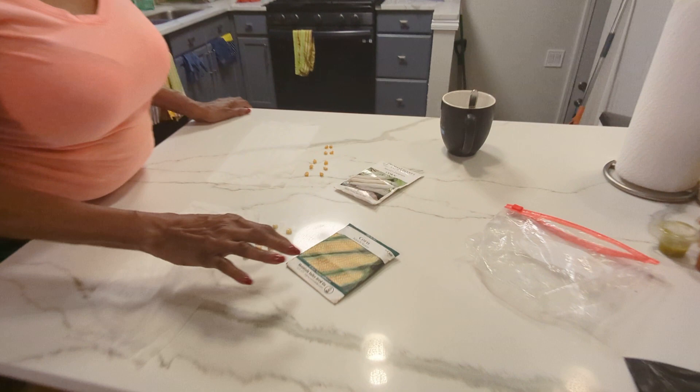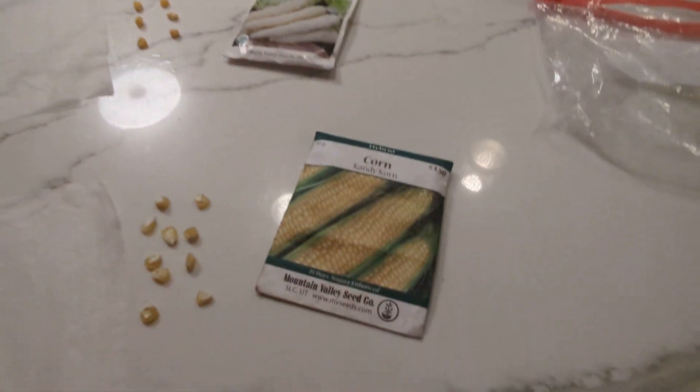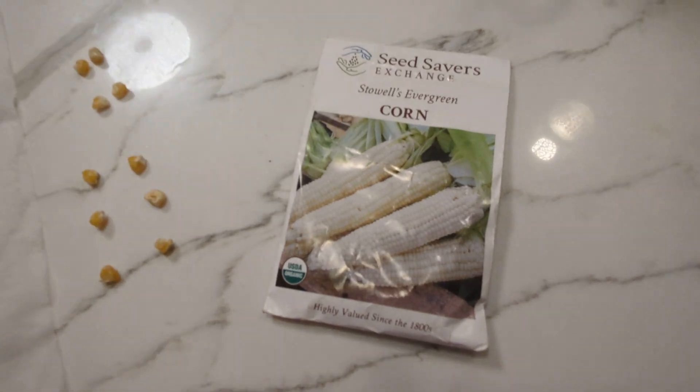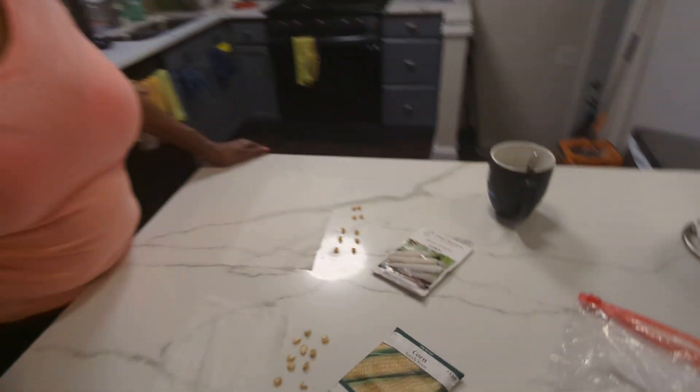I got two types of corn. I have the Candy Cane corn by Mountain Valley, and I have Seed Savers Stoll's Evergreen Corn.